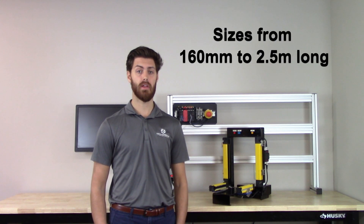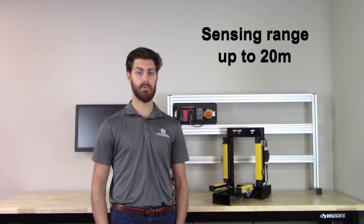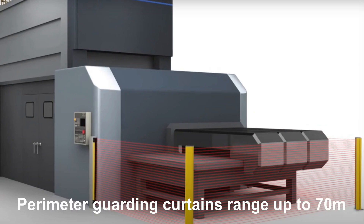With light curtain sizes from 160 millimeters to nearly 2.5 meters long, and beam resolutions from finger and hand protection all the way up to full body protection, the SR series of light curtains covers nearly all applications. The sensing range for SR light curtains is up to 20 meters, and if you need more range, Omron's perimeter-guarding curtains can span up to 70 meters.